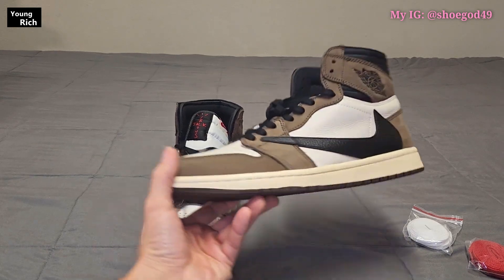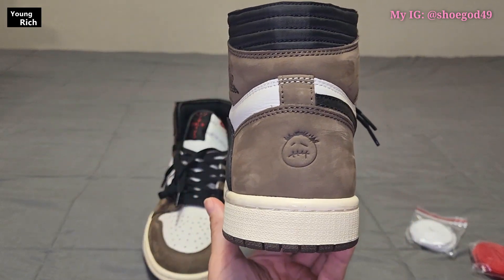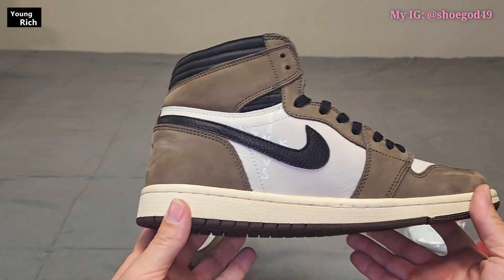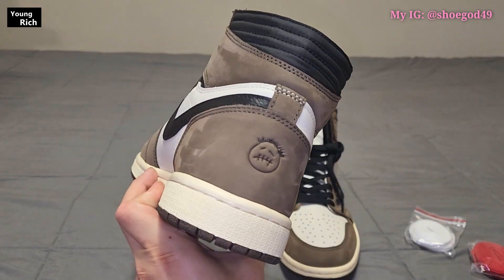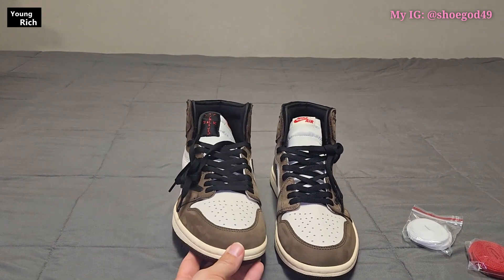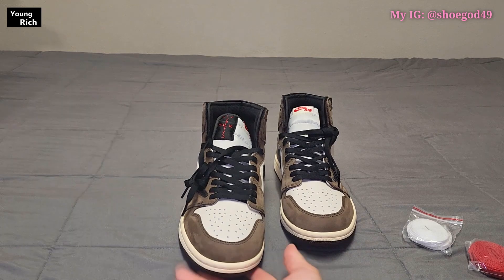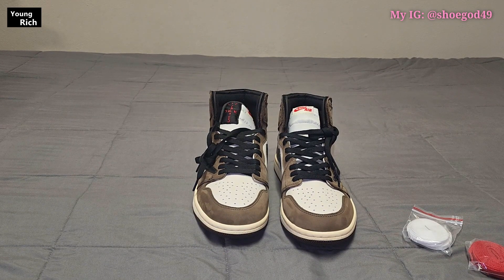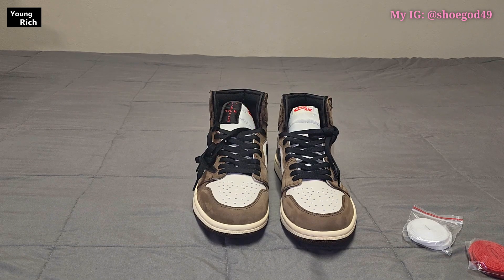In my opinion these look pretty good. There are a couple of flaws but nothing huge that anybody is really going to notice. Guys, wear the shoes — stop worrying, you're not going to get called out. I've never been called out — it's not something that happens. Once again I received these from Young Rich; I haven't gotten a discount code from them yet but if they give me one I'll throw it up here.